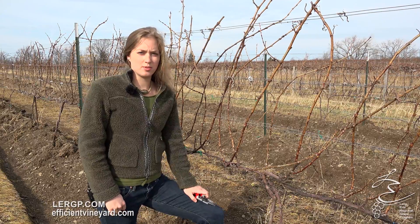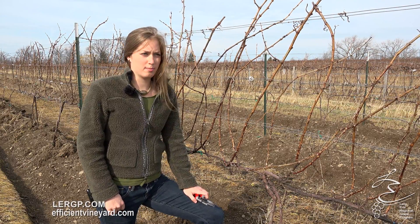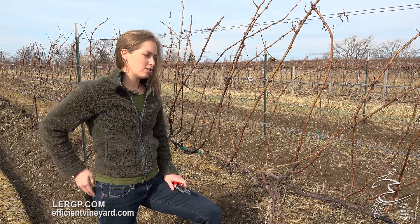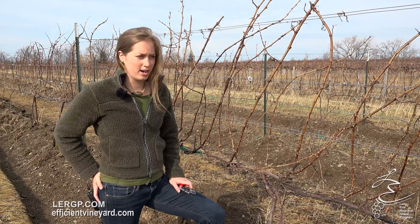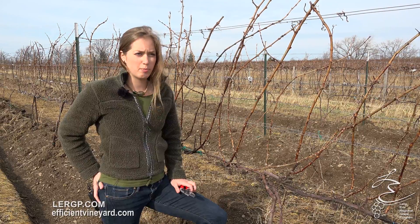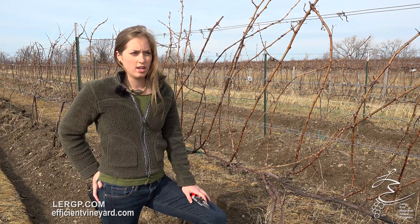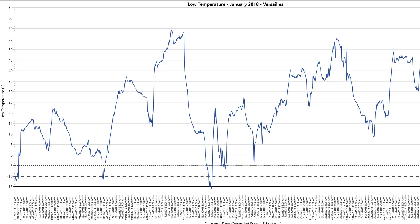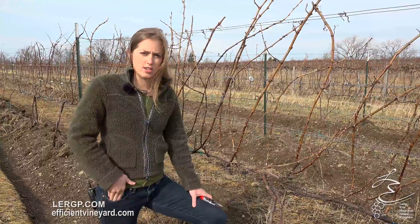Hi viewers, Jackie Dresser here with the Lake Erie Regional Grape Program on an exceptionally warm day in February in the Lake Erie region. Despite the nice temperatures now, back in January around the 14th, we saw the coldest winter temperatures of the year. Depending on where you were in the region, temperatures went anywhere from above zero to 16 below. We have some resources on the lergp.com website that show the low temperature tracking through December and January — just find your weather station on that page and take a look.